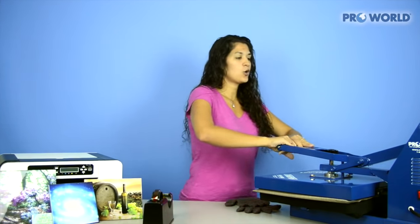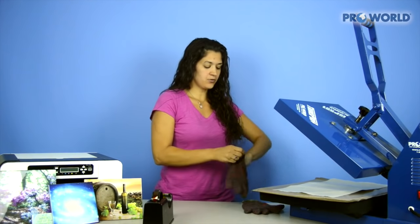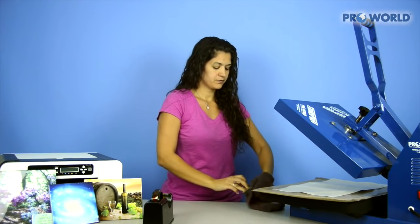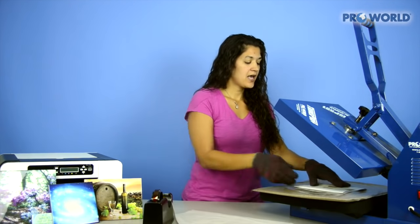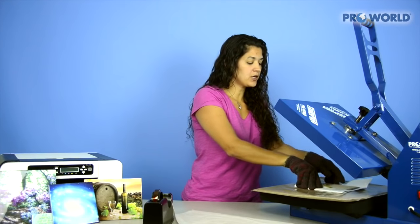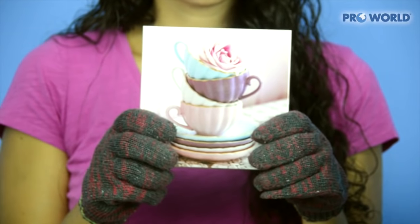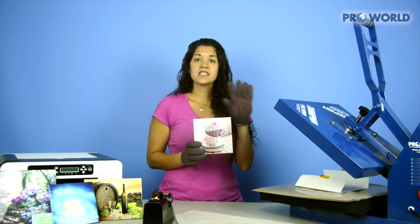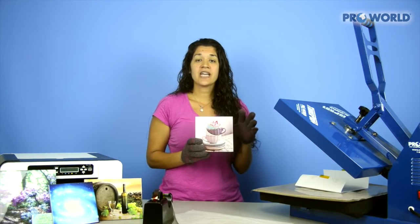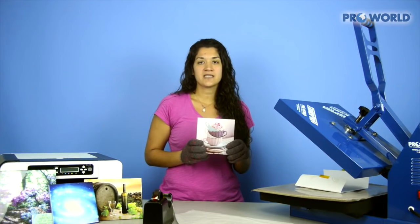Your heat press is all done so open it up. Slip your gloves on because it will be pretty hot. Remove your nonstick sheet and your tape and paper — and there you go, a gorgeous tile. We only printed one image on this tile, but you could do a series of tiles together and create one image to span across all of them, creating a really nice artistic mosaic.